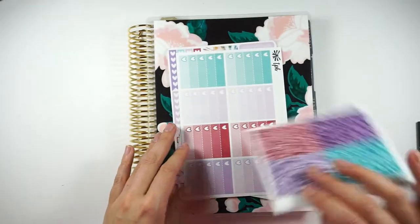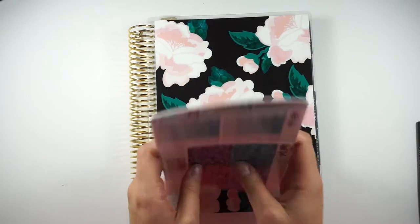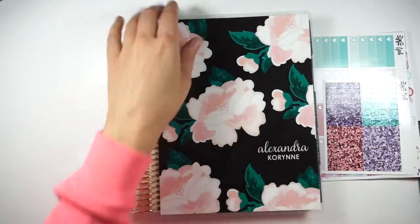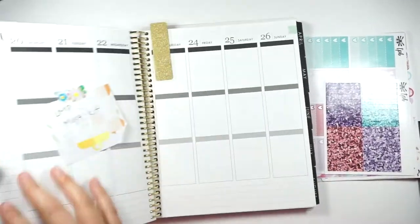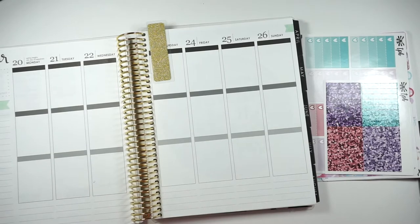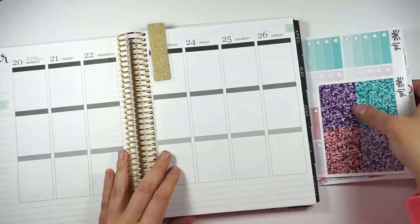I'll make sure to post it there as well. The bow is really cute. As you can see, I got a new cover. I actually ordered two more covers during the planner sale.